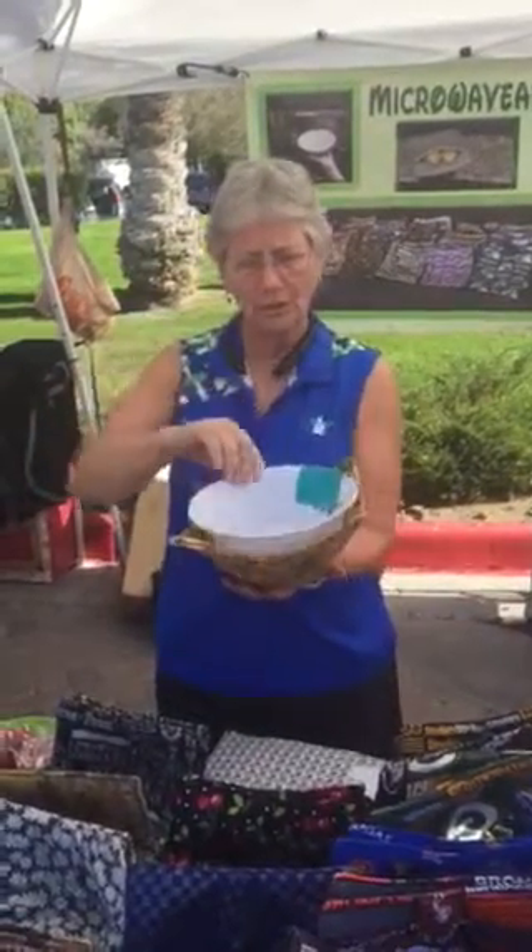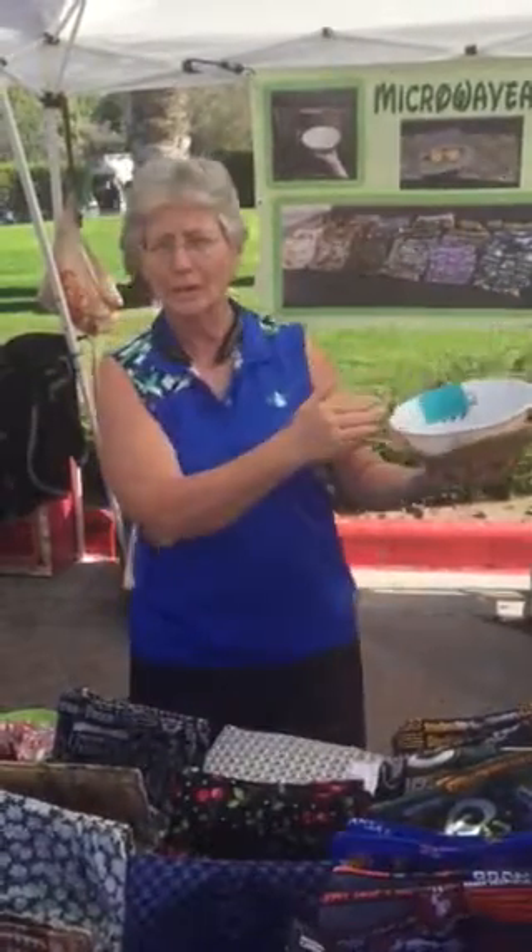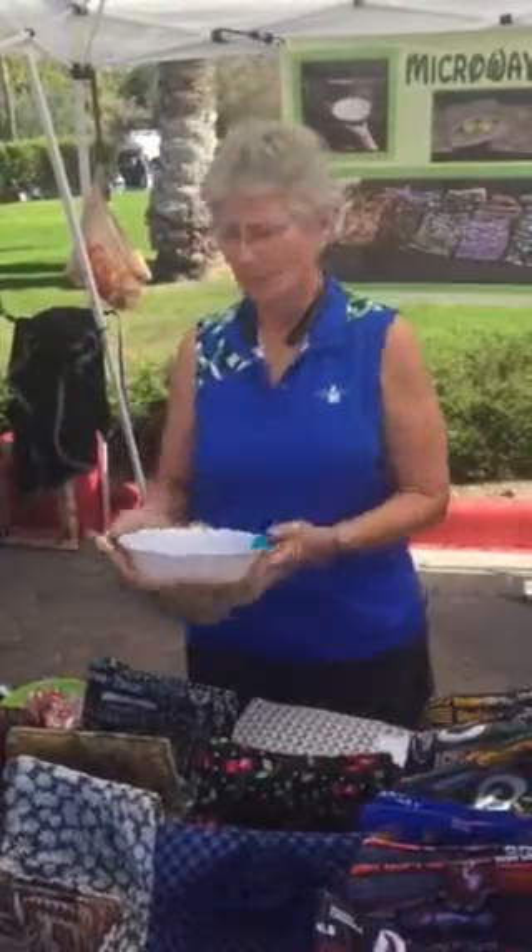Whatever you're going to heat up in the microwave, put it into the cozy. You set it into the microwave, and when it's all done, you pull it out and you're not burning your hands. You can pass it around the table if you're serving something hot so nobody else is burning their hands. Or you can sit in front of the television watching your favorite football game or soap opera and not burn your hands while you're eating.